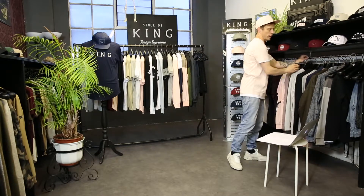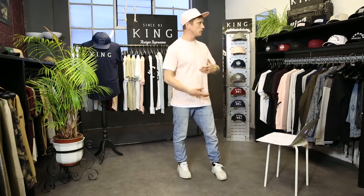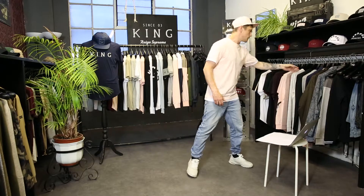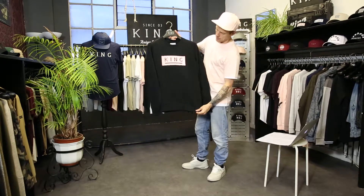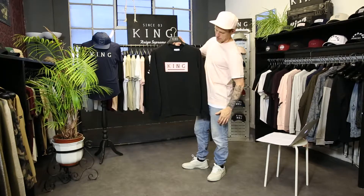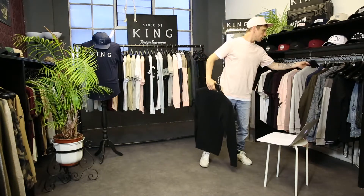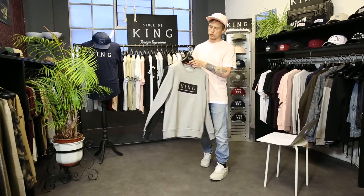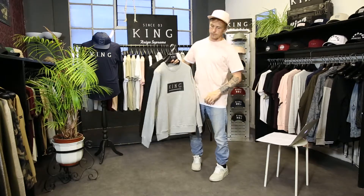Then we move on to our sweats, picking up with our Manor sweat. This ties in again to the curved peaks and t-shirts with the same print. This is our 300gsm loopback cut and sew fleece crew, with a nice pink matte silicone print on the front. We also do this in grey heather, or stone as we call it, which comes with a black matte print on the front.